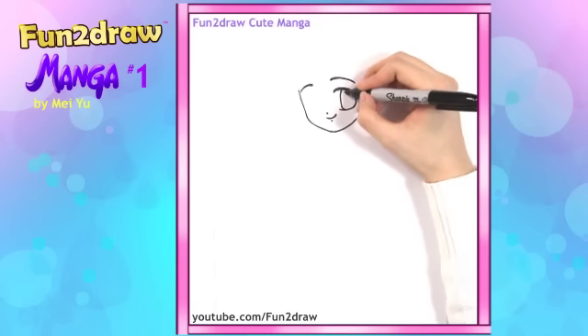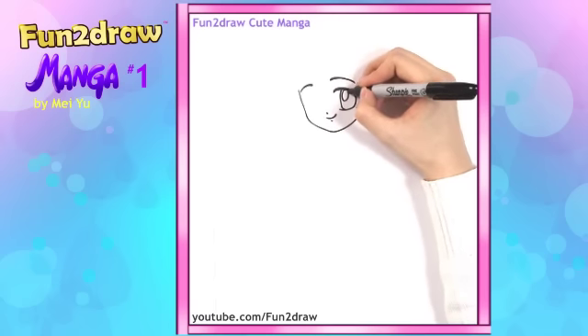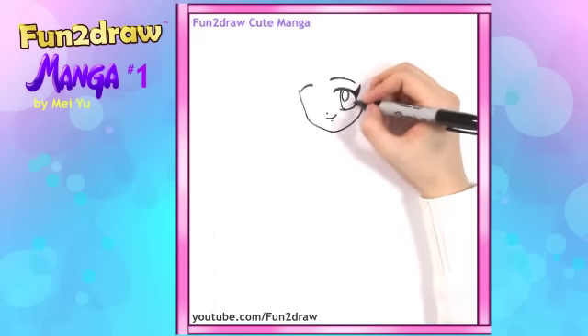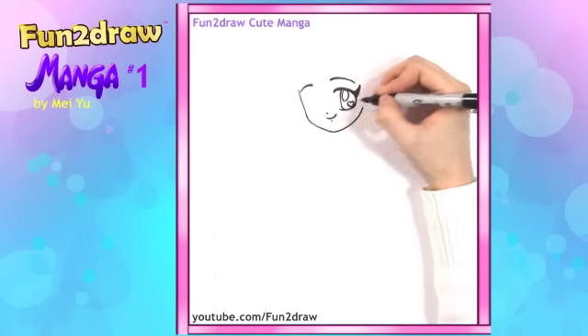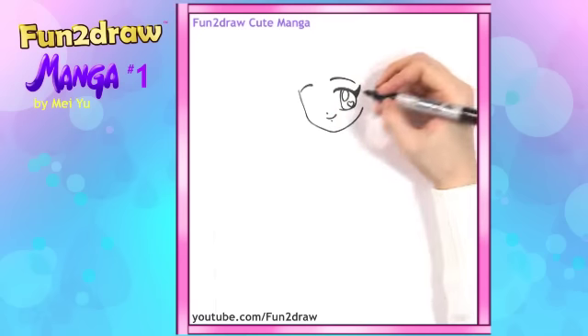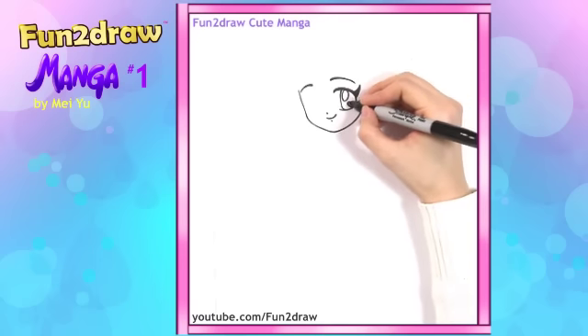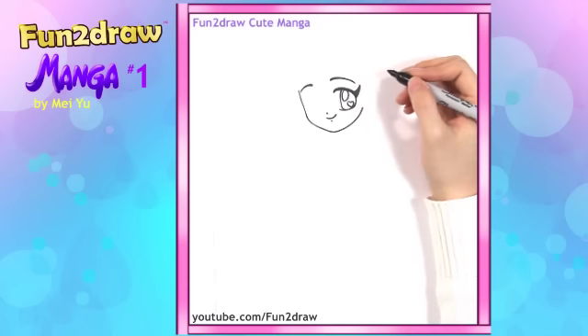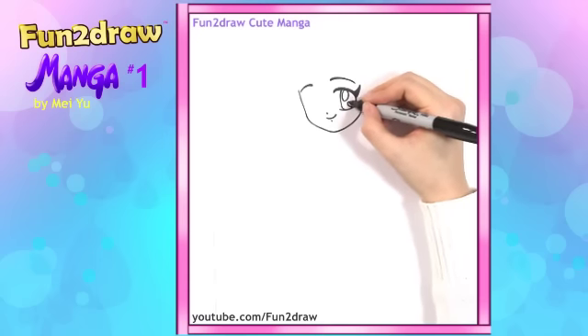Once we have the shape, let's go into the details in the eye — for example, the highlight. Let's draw a big oval right there. And let's draw another highlight on the bottom part of the eye. This time it'll be a little bit different, something special. I'll make the shape into a heart. That is so adorable! If you've seen my new Fun and Draw super cute drawing series, I have the cute little heart-shaped highlights in my character's eyes, but they're at the top. For this manga character, I'll put it at the bottom.